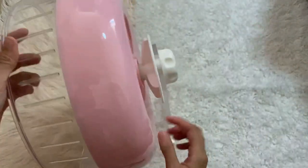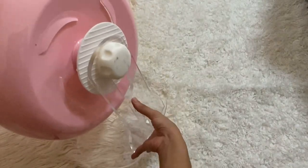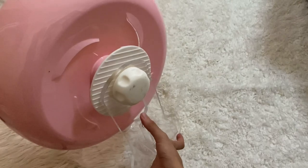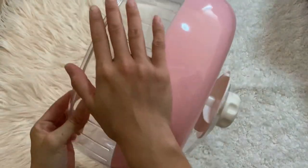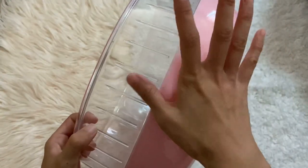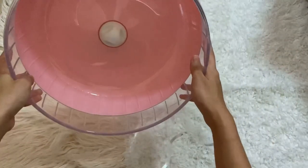While we're looking at the wheel, I want to point out that the design is such that my hamster, who was fully grown, could actually climb on top here — squeeze herself between the parts, climb up, and stand at the top. I'll share more about this in the next part of the review.